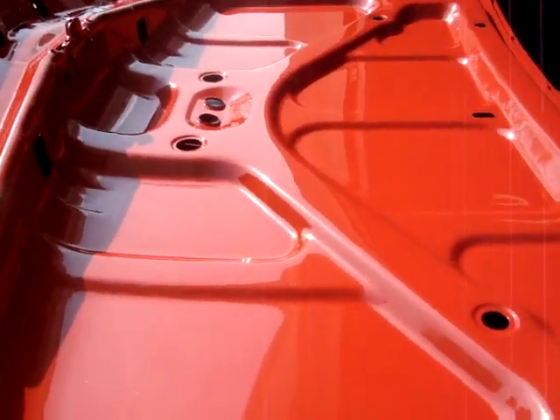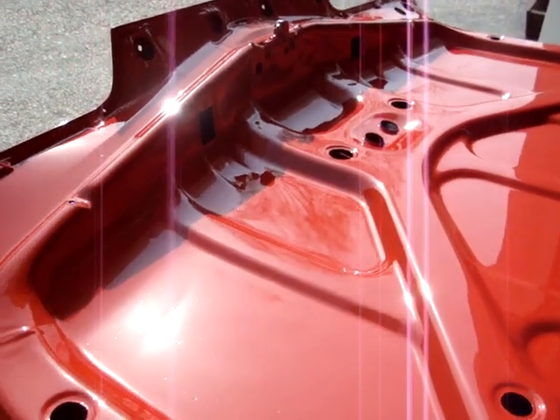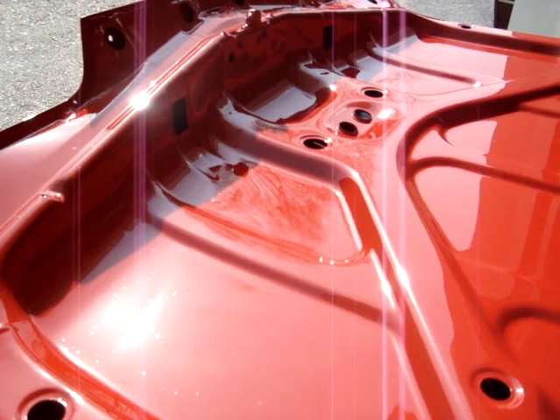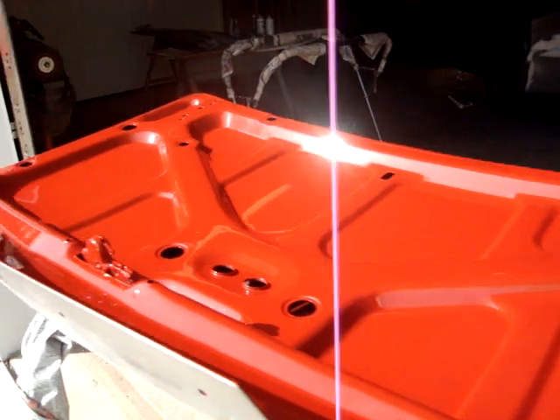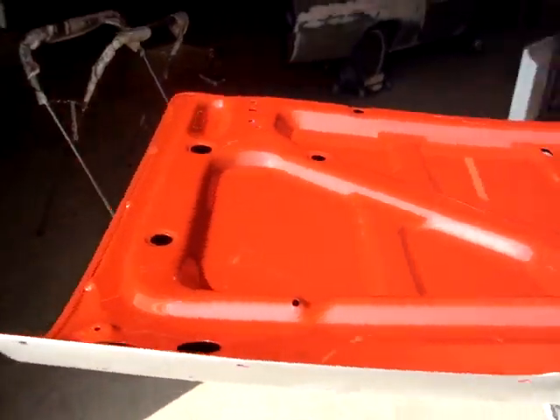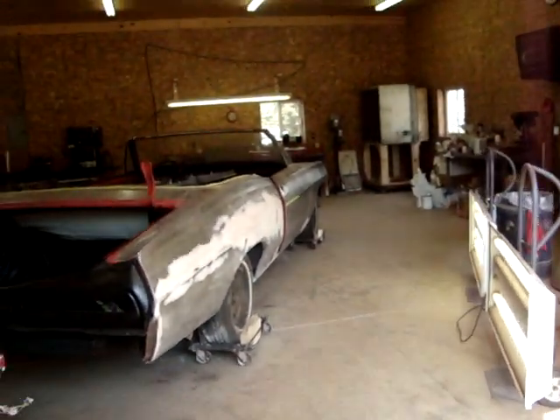That's going to be our red — it is 67 Bolero Red. We'll see how the reds are looking at the rest of the car here shortly.